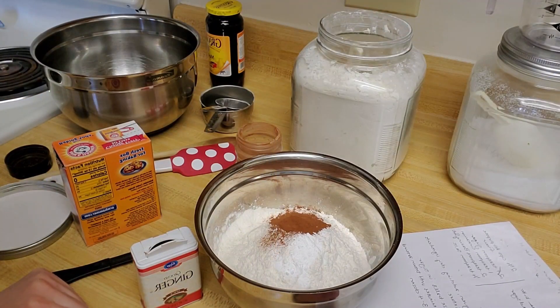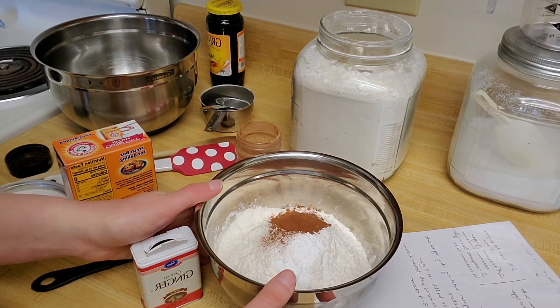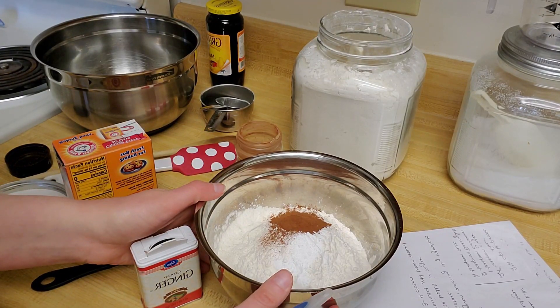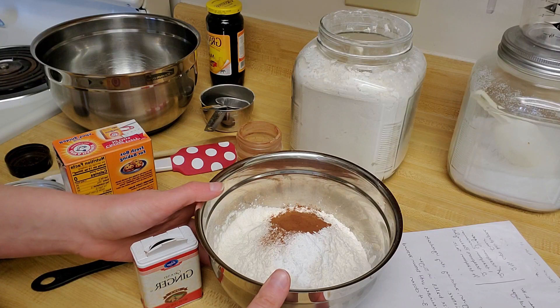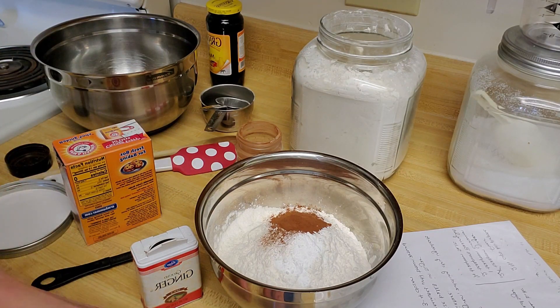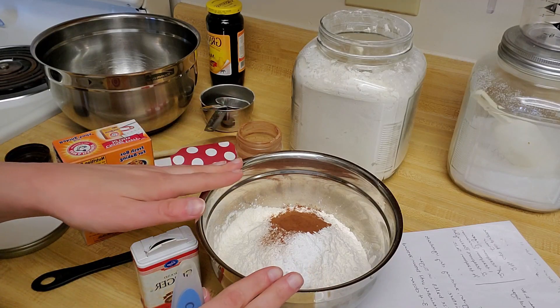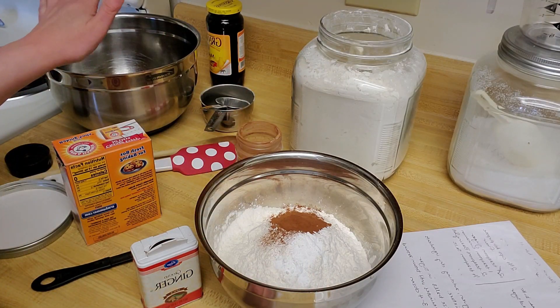Today's recipe is fairly straightforward. In this bowl, I have my dry ingredients, and then in another bowl I will put my wet ingredients, which will be my butter, sugar, egg, and molasses, and I'll mix those separately.